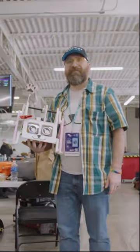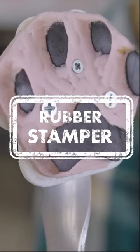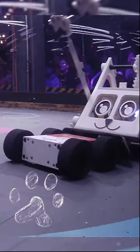Positively hysterical — I think that is definitely a stop bot. The weapon arm is a handmade rubber stamper that I ink up before the fights, and the whole purpose of it is to just leave paw prints on everything that it touches. What kind of weapon would you call that? The hugger. The hugger? Aww.